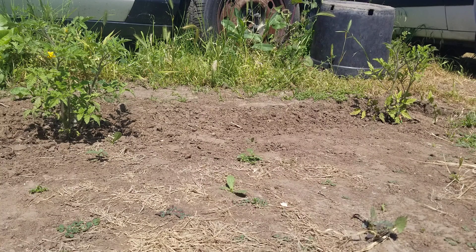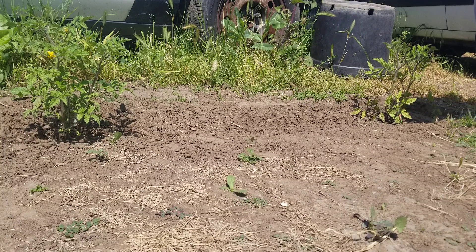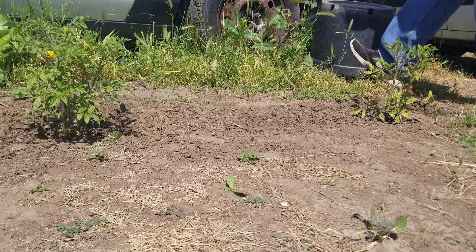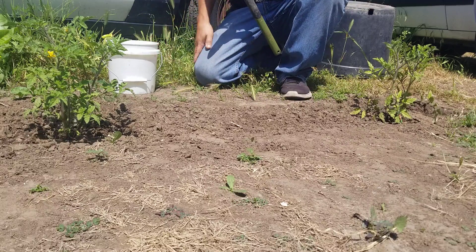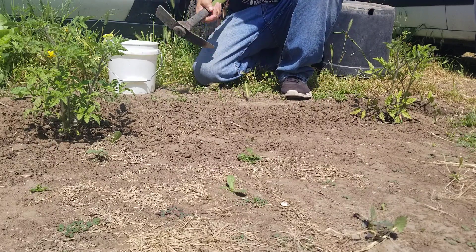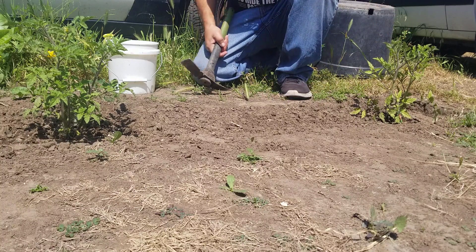I have an onion that's starting to sprout — came back from my trip and I've seen some videos on how to grow onions, so I'm going to try this. It says onions are also a companion vegetable, which means they do perfectly fine around other stuff. I've got one tomato here and one tomato there.